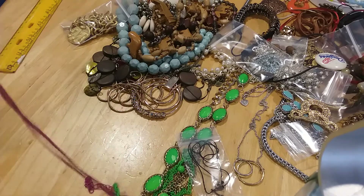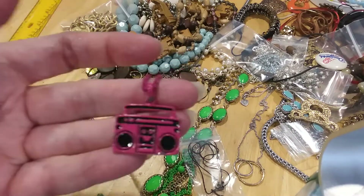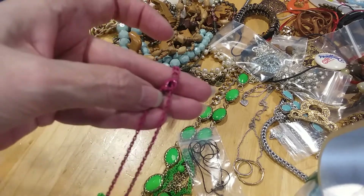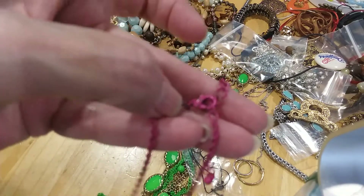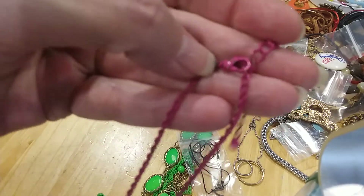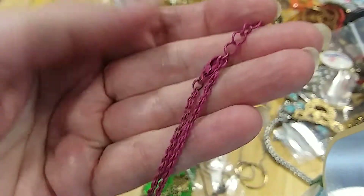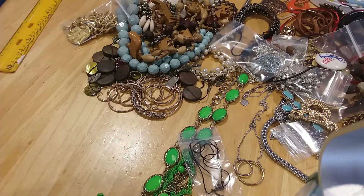The next necklace is this little kids' boombox pink necklace. It's a lobster claw clasp, it's got a little bit of wear on it. It's still cute — it's going to the kids' lot.